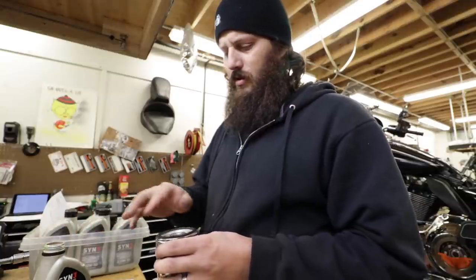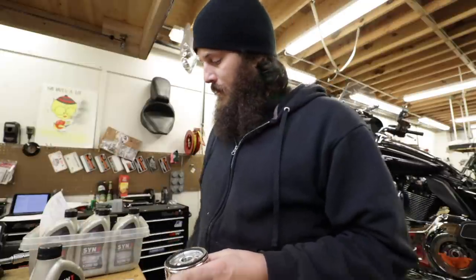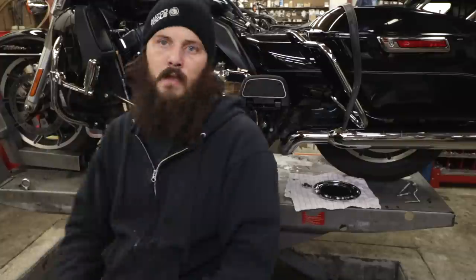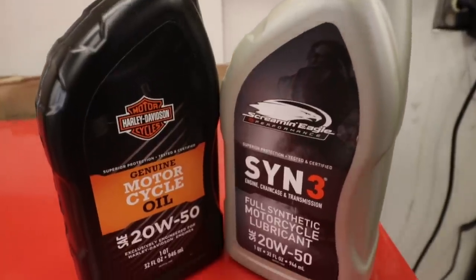Now that your bike is all nice and toasty from getting fuel, get it back to the house and drop that oil. It's best to do that when it's warm anyway, and you wouldn't want to store it with dirty old oil sitting in there all winter long. So do an oil change or a full service — that's up to you. Depending on what kind of oil you're running, it might be time to switch from straight 50 or straight 60 and go ahead and put some 20-50 blend in there for the cooler spring temperatures. This step is as much getting your bike ready for winter as it is getting ready to ride in a few months.